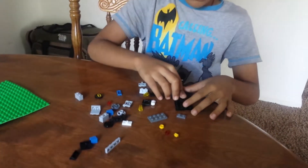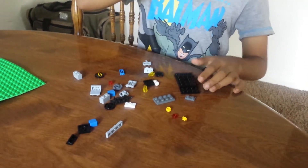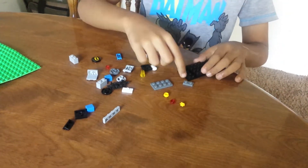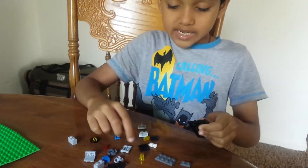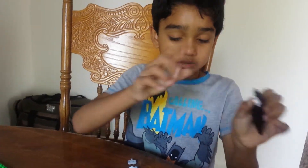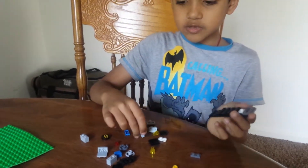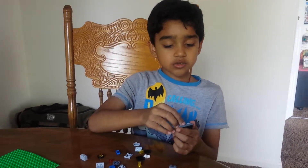Put the square piece there in the middle, in the center. Next you need to put this piece on this piece right over there. Put this piece right over here — this great piece, four by four piece. That's a great piece.